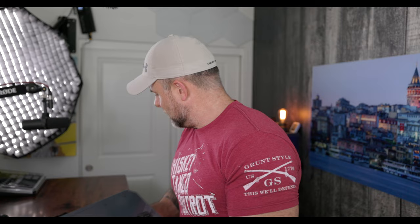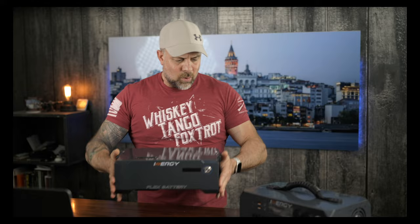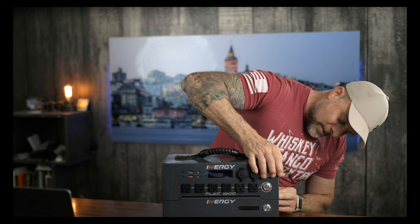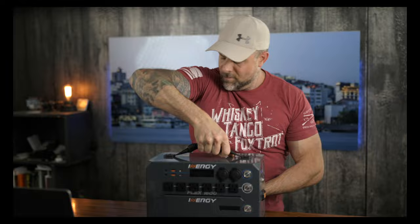Let's pop this up and grab a battery and see how intuitive the connection is — this is the first time I'm doing this. So you have these little ports on here with a lock/unlock mechanism on each side. And that's pretty easy — look at that. Lock, unlock — boom.